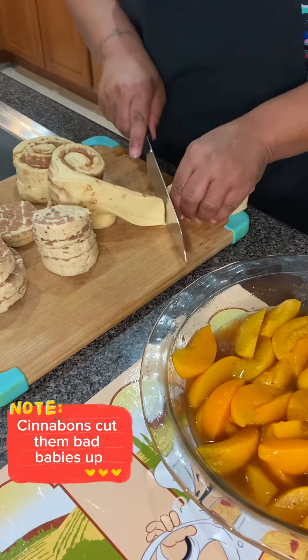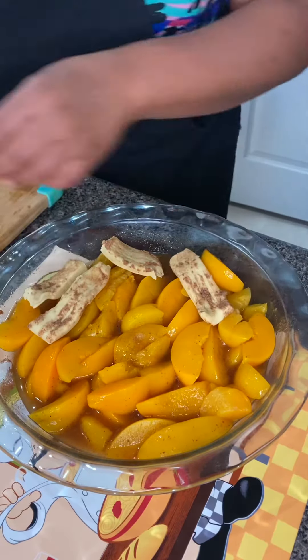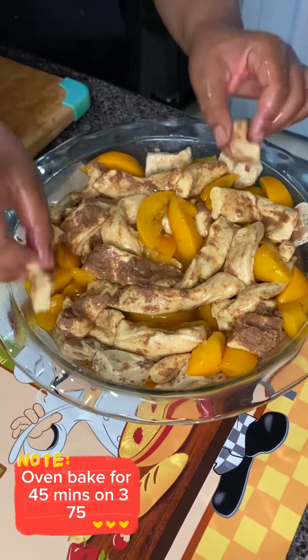Now we can slice some cinnamon rolls up like monkey bread. Laying real nice and fancy because we don't want nothing looking tacky over here. And bam, we ready to put them in the oven on 375 for 45 minutes.